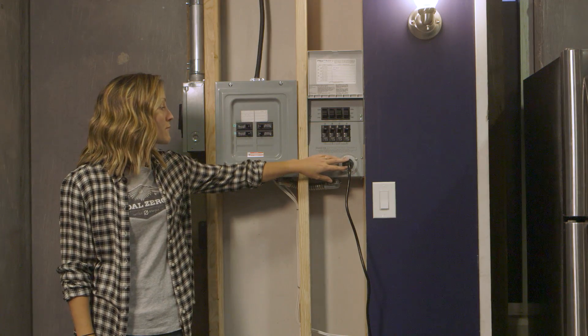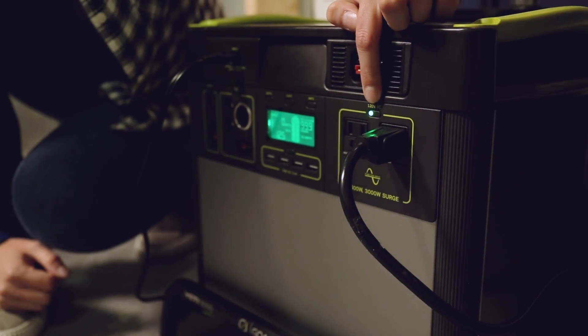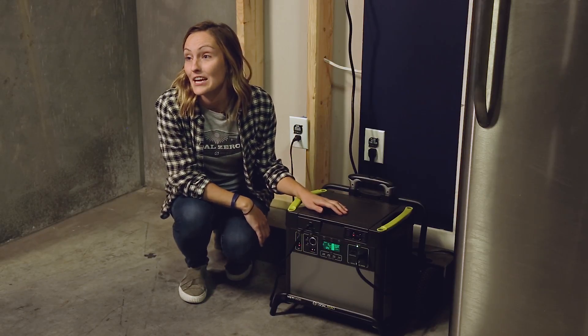It also comes with a 14-gauge 10-foot extension cord to plug in your Home Integration Kit right into your Yeti. The Yeti Home Integration Kit is compatible with our Yeti 1000s and larger, including our Lead Acid Yeti 1250.